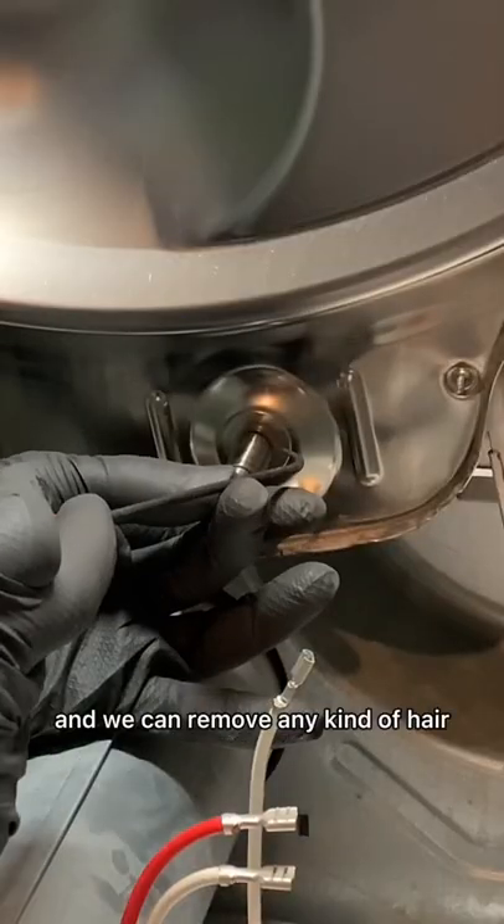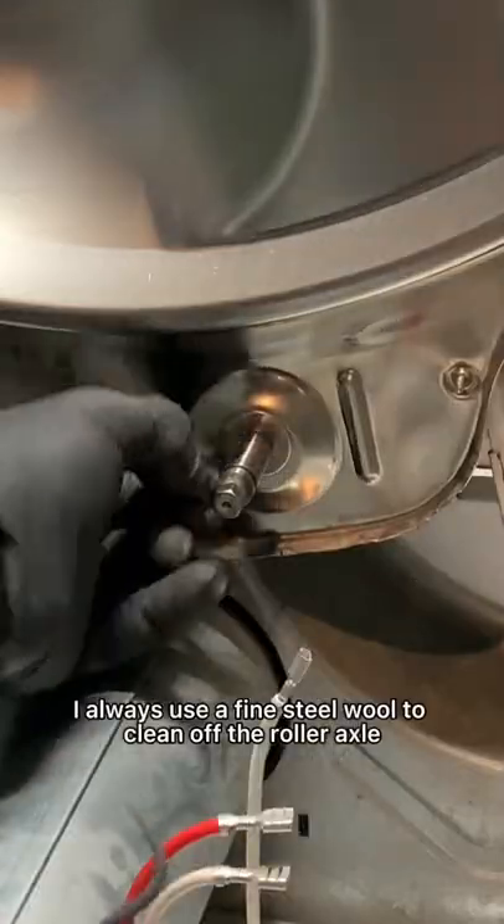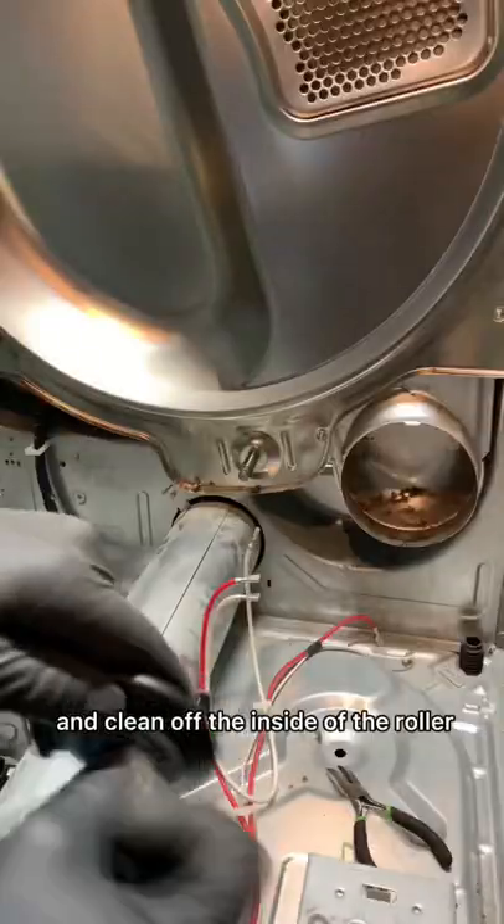Now we have better access to the roller axle and we can remove any kind of hair that's wrapped around it. I always use a fine steel wool to clean off the roller axle and clean off the inside of the roller.